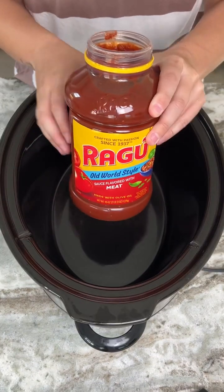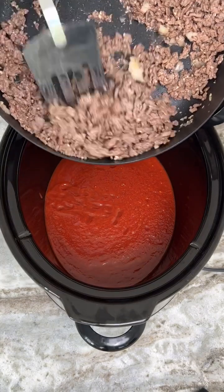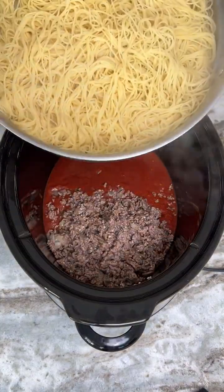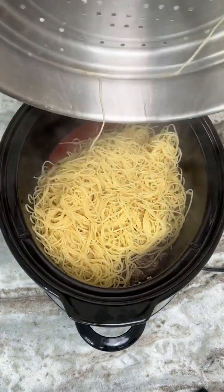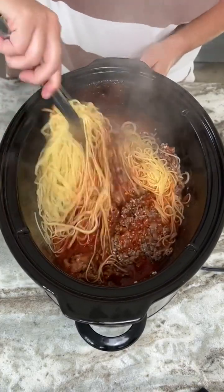We're going to take a 45-ounce can of pasta sauce and pour all of that in there. Then we're going to take the meat that we just cooked and put all of that in there as well. We just cooked these noodles, and we're going to place those also in the pot with our meat and our pasta. Now I'm just going to stir this all up — you want to make sure all the pasta gets nice and coated with that pasta sauce and that meat.